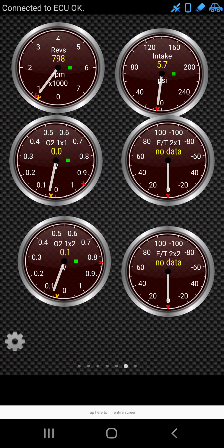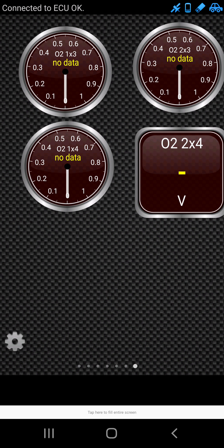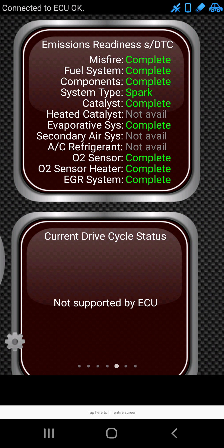Of course, you can go to AutoZone, buy a $30-$40 one, maybe even $20, and it has three buttons and you've got to do everything with those three buttons.